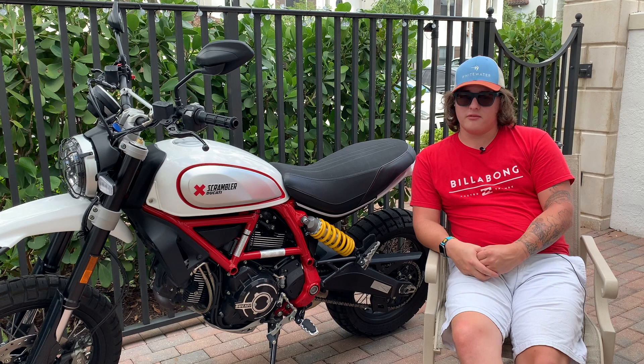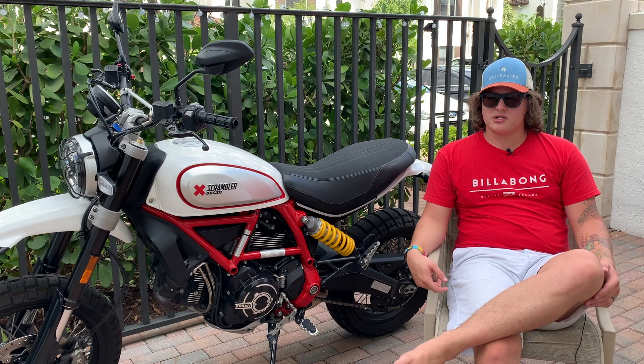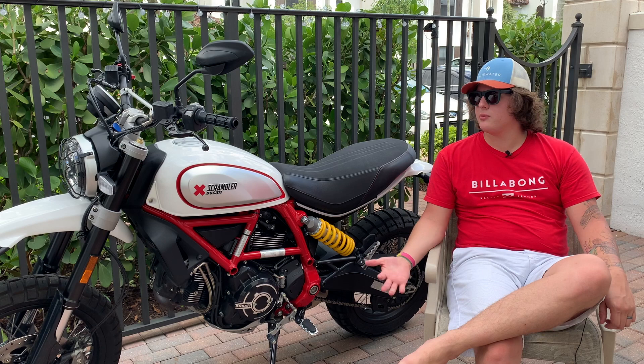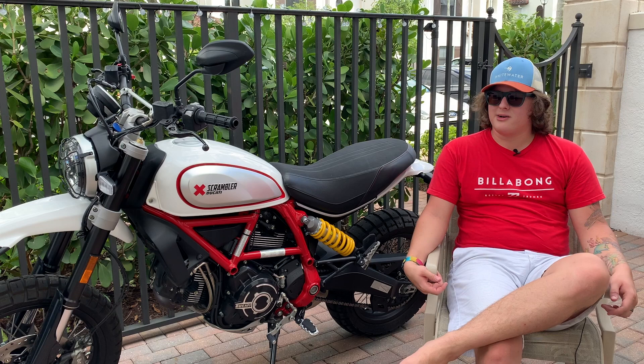I spend $194 a month on this bike that I absolutely love, locked in for four years. At the end of four years I'll pay six grand to finish it off, or trade in for credit toward a new bike. It might not be worth it for everyone — you could find a used supermoto for a lot cheaper — but if you really want the Ducati name, love the way the Desert Sled looks, and want a brand new bike, I highly recommend getting one. This is a slightly biased review because I'm a huge Ducati fan.